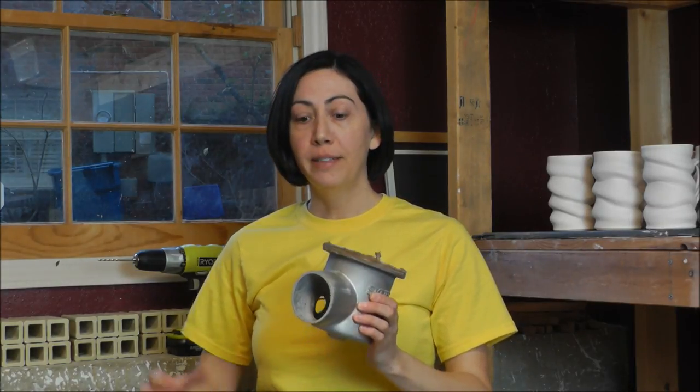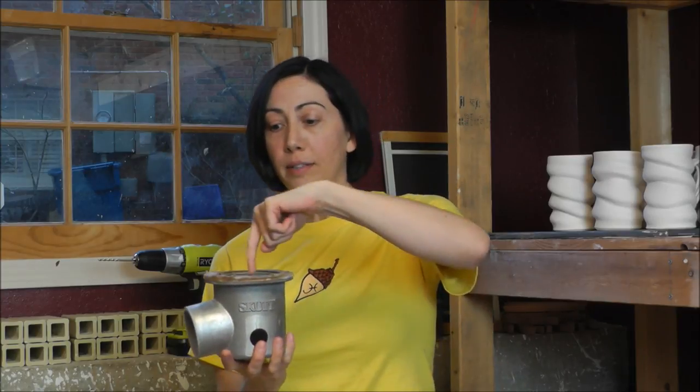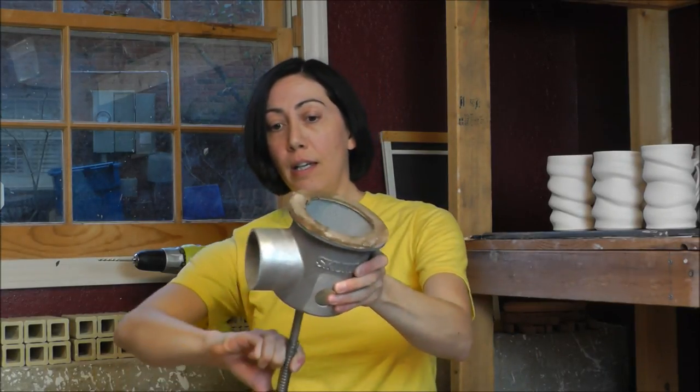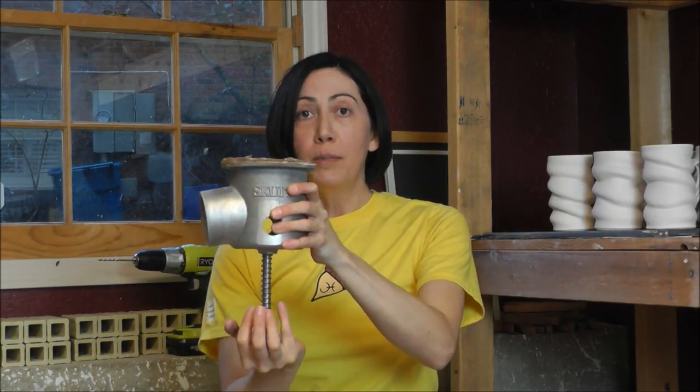Here I have the plenum cup. This goes underneath the kiln. There will be ducting attached right here that'll go to that blower, and this open part with the felt ring goes underneath the kiln — you want it centered around the three holes you put in the base. It's spring-loaded, so you need to get down underneath your kiln, put this in place, and compress the spring. Then slowly let it up so the pressure of the spring keeps it pressed against the floor of the kiln. Make sure this opening is centered on those holes, then attach your duct and you're ready to go.